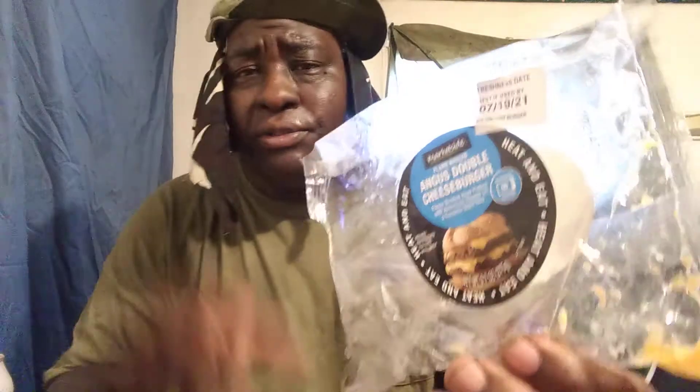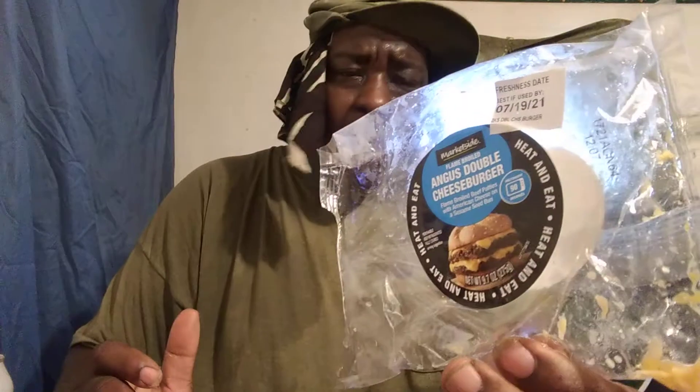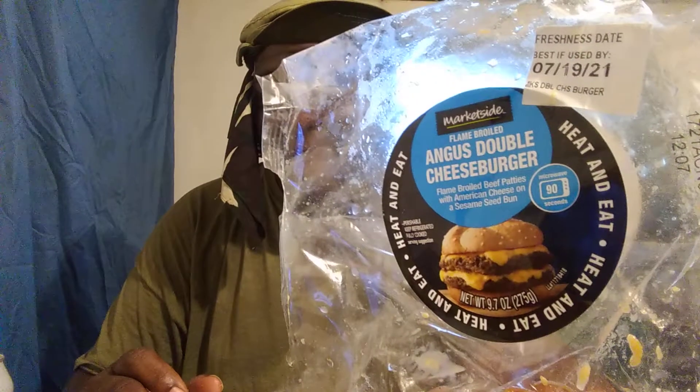If y'all are into double burgers, give it a try. On a scale of one through five I'll give it a five — it's that good, guys. I've been working out in New York so y'all excuse me sweating. But yeah, that's a five out of five — it's the Market Side Double Angus Double Cheeseburger, y'all give it a try at Walmart.